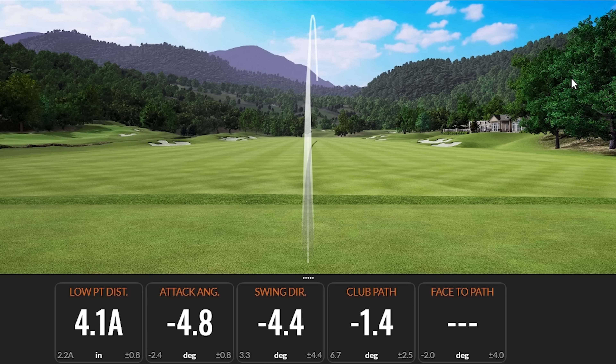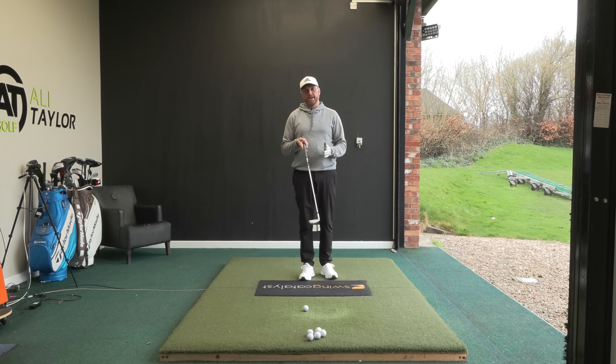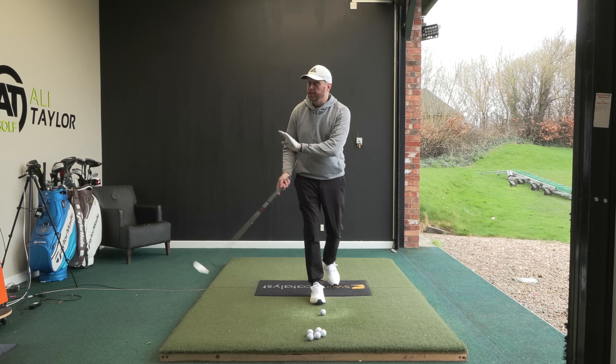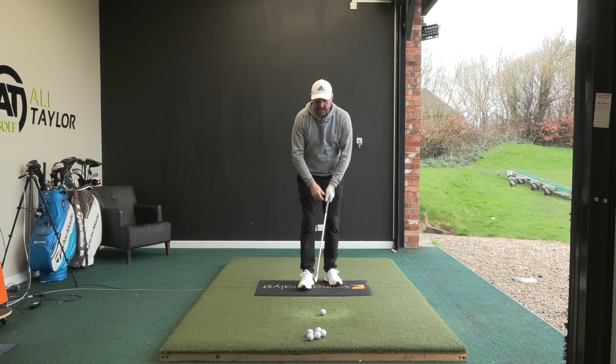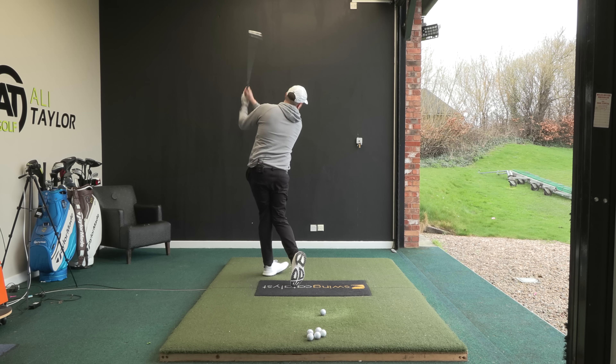Okay, so that definitely felt like I swung left. We can see swing direction four and a half degrees left, low point 4.1 inches ahead. So the club's travelling down nearly five degrees, the path is now one and a half degrees out to in, and the club face was two and a half degrees open. Kind of the magic straight shot — or elusive straight one with Trackman — would be zero path and zero face. But for somebody who's hit blocks and hooks in the past, that shot right there is like a dream shot for me, even though it still feels very exaggerated swinging that way.